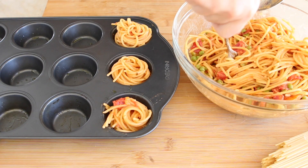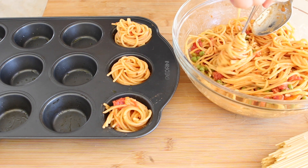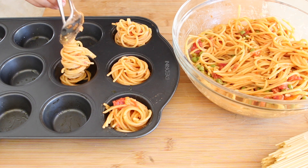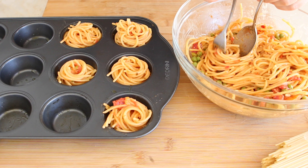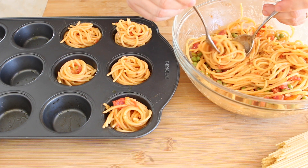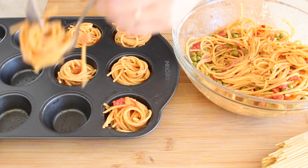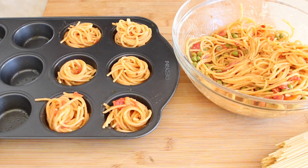How to do it? Look — I'm rolling a fork in the center of the spaghetti bowl and then creating the nest. With a tablespoon, I'm transferring the spaghetti nest into the muffin tin hole, and with the help of the spoon I'm releasing the spaghetti so that my nests are formed.